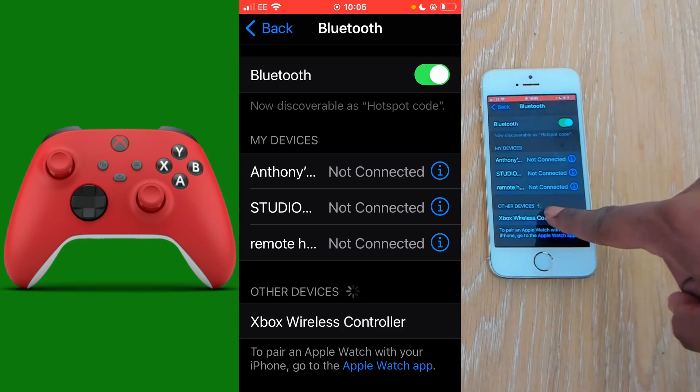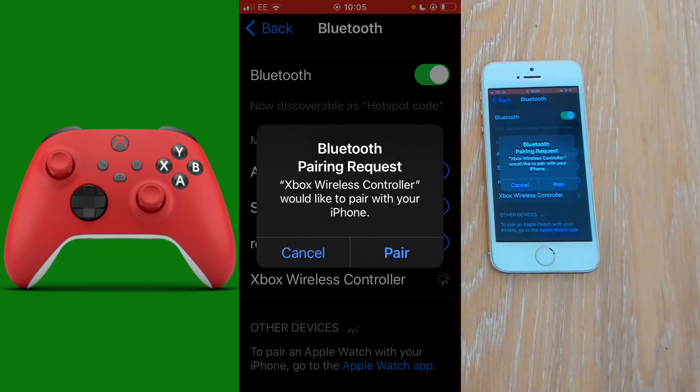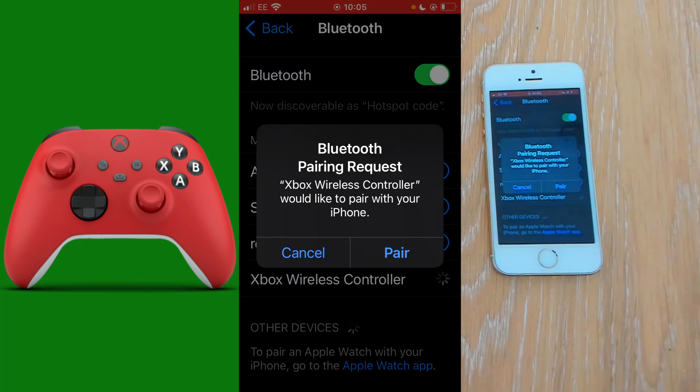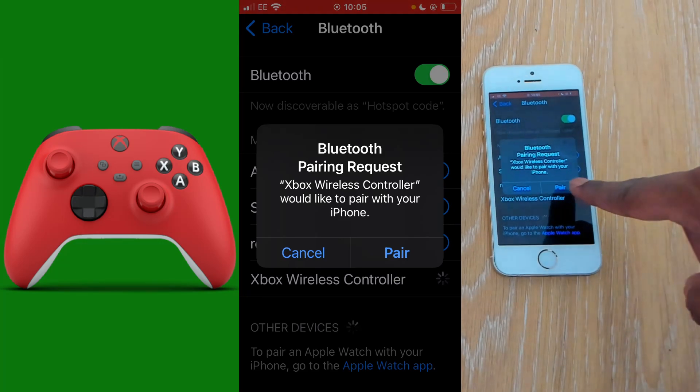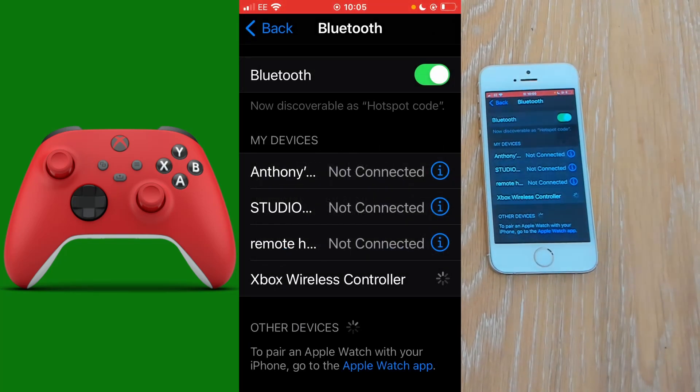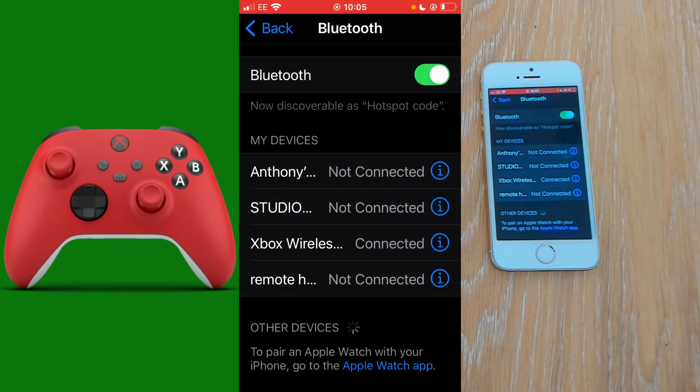Select the Xbox wireless controller. You will be given the option to pair with your Xbox wireless controller. Select pair and this will connect your mobile phone to your Xbox controller. Give it a moment and it should say connected.